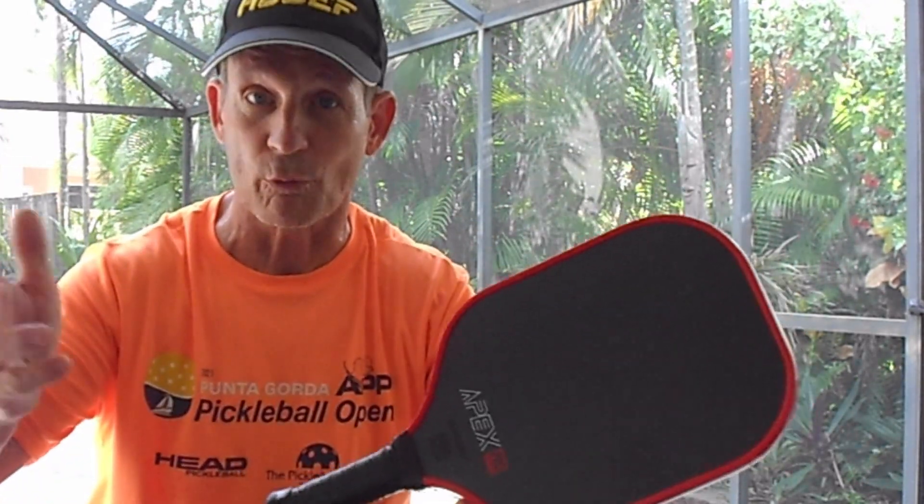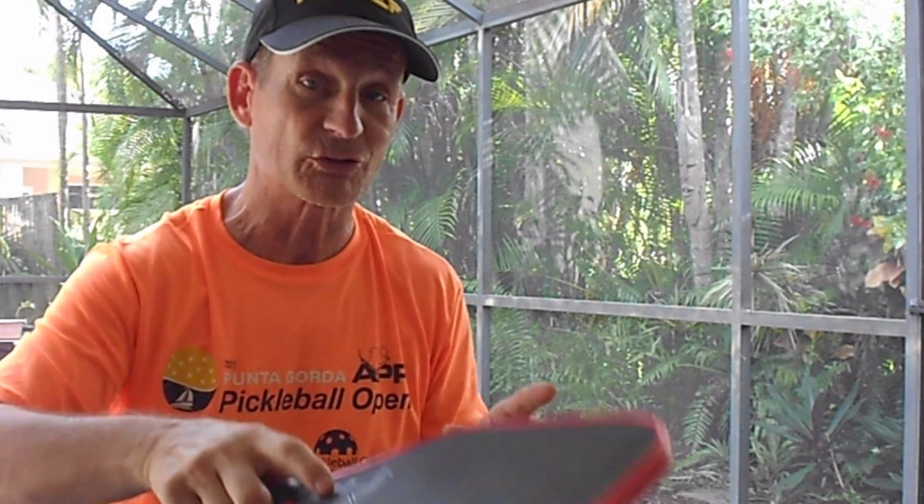I have a 16 millimeter for indoors and a 14 millimeter for outdoors. For $89, you can afford both, whereas a similar paddle in look, shape, and quality might run $175 to $225. It's also good to have a backup paddle — if you're in a tournament and break one, you're in trouble. It's good to have a spare.